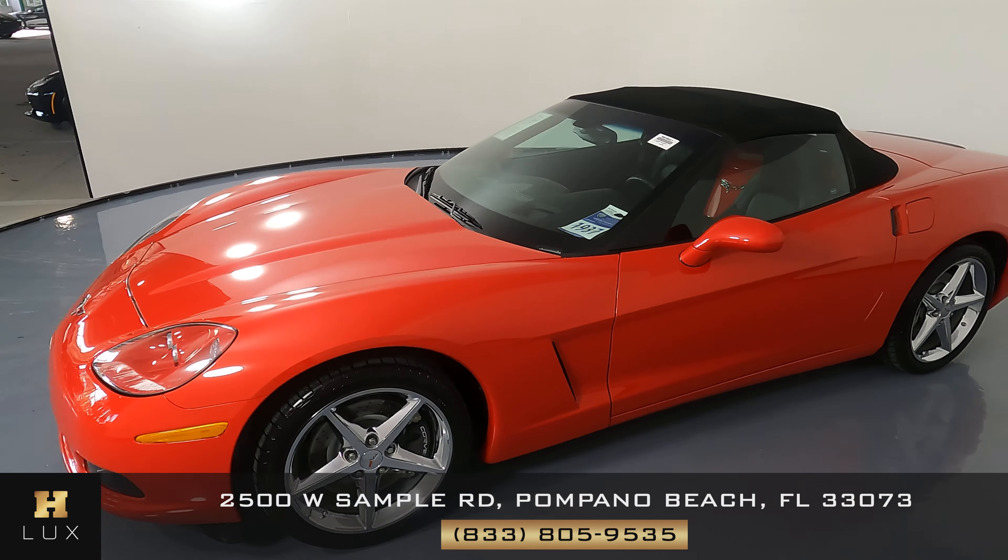First we're going to take a look at the exterior of the vehicle, starting by taking a look at each panel of the car. The first thing we're going to do is check out the front bumper. Here in the front bumper below the headlight on the left side of the vehicle we see some minor scratches right here — you can barely notice them on the camera. They're right about here, just about three.